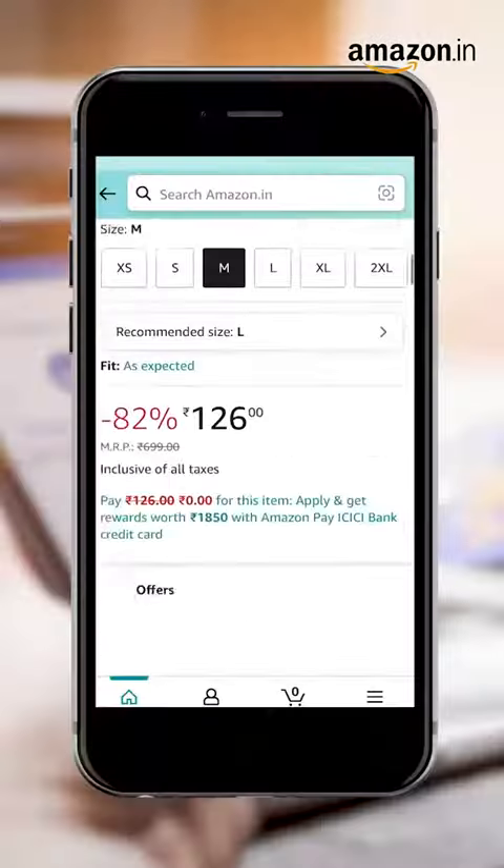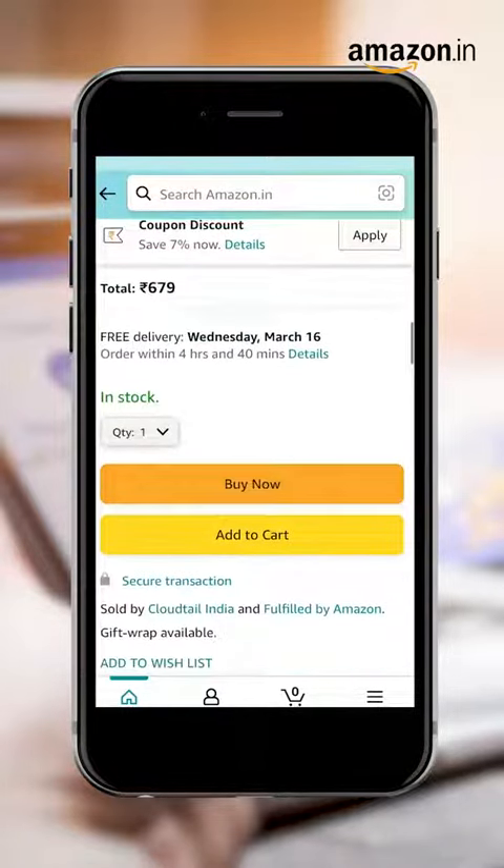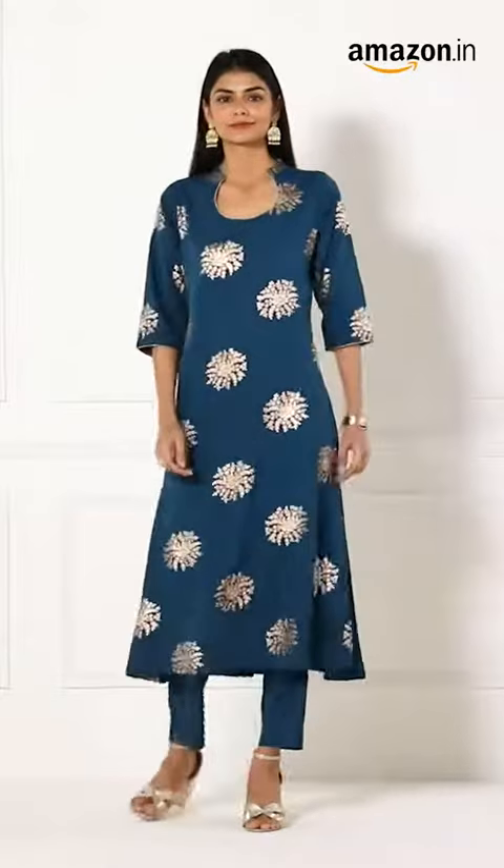Step 6: once you are sure of the size, scroll up to pick your size — and here comes the most important step: click to buy now. Step 7: you're all set. Happy shopping!